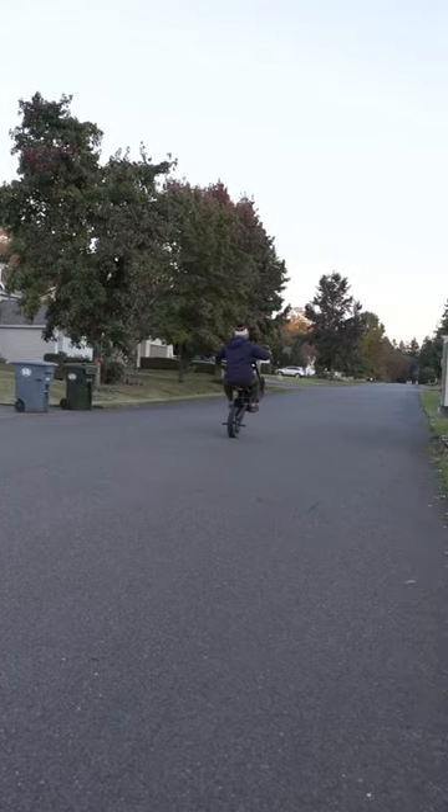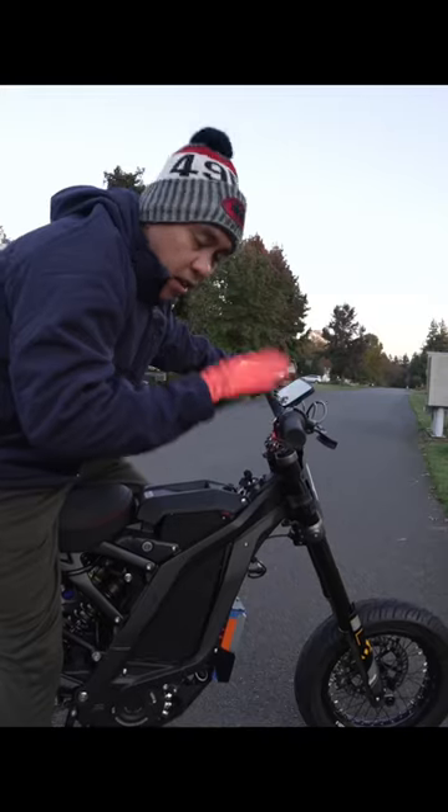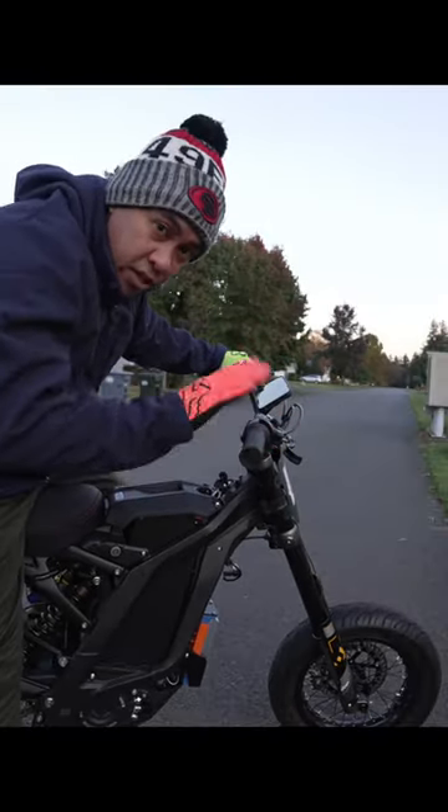Let's try some wheelies. I love how sensitive this throttle is now — it's a lot easier to control the wheelies when I'm at balance point. Definitely a worthy upgrade.